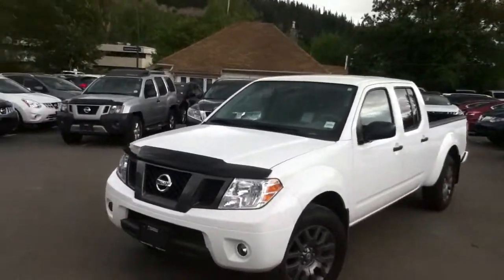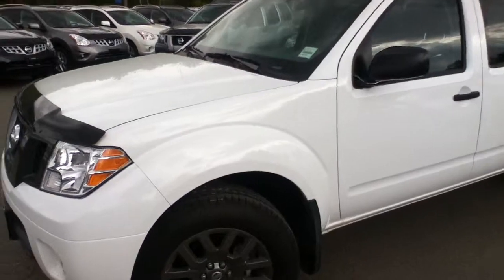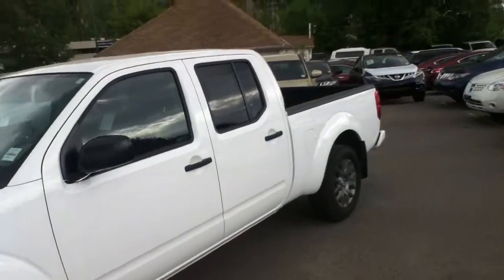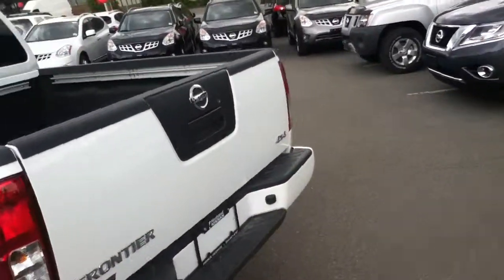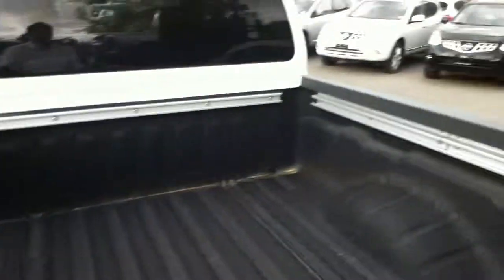Here's one of our 2012s — it is an SV with a sports appearance package, 18-inch aluminum alloy rims. This unit is going to be a crew cab. Now as I come to the back here, you can see 4x4, box liner right from the factory, as well as tie downs all along the top.